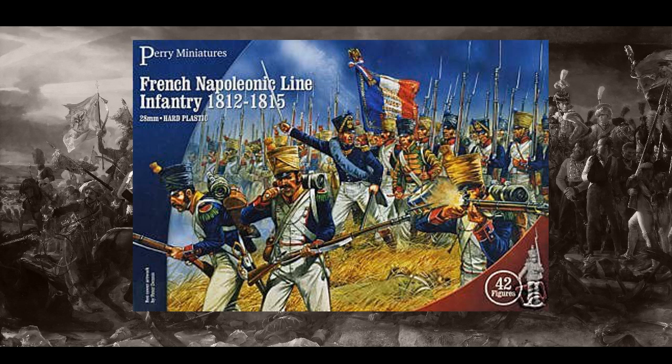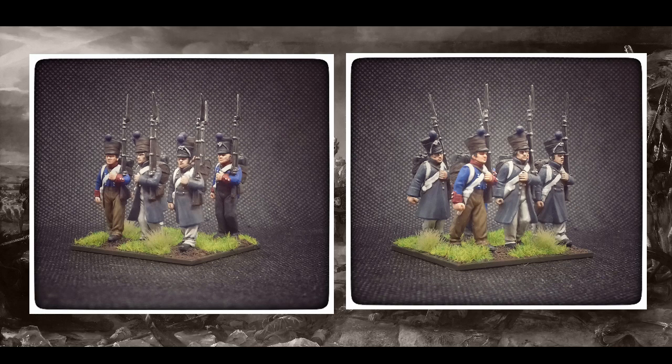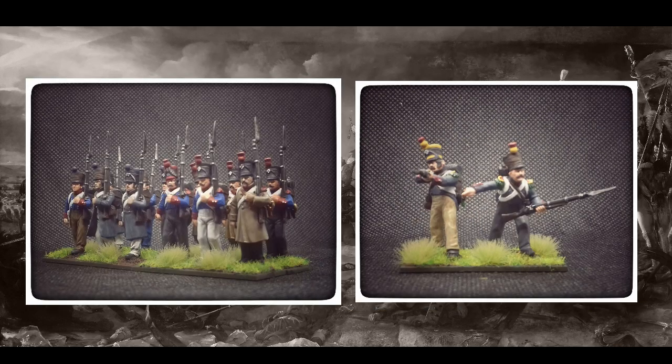Rather than just show you what I've done, I thought I'd put it in pictures to show you how it's progressed over the past nine months or so. My initial Winter Warmer challenge was to complete one base of six miniatures — but it grew from there. I actually completed two bases of six and a stand of skirmish Voltigeur volunteers. There should be pictures on screen now of what they look like.